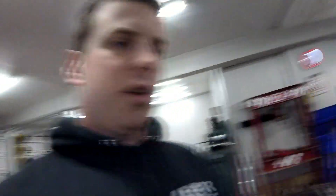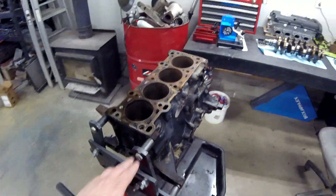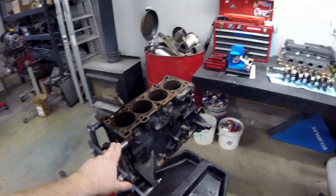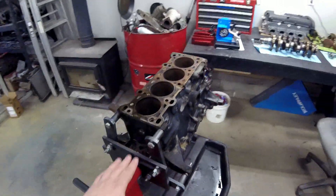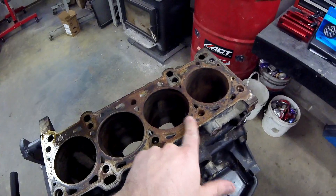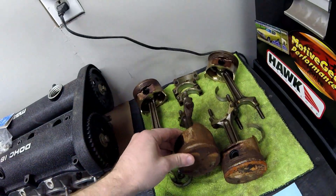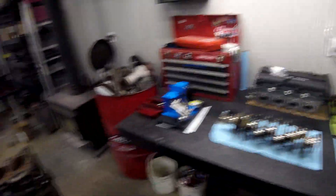This is the donor motor that we're going to be starting with, and this is pretty much the worst-case scenario. This motor is really beat up and very rusty. These are the pistons that came out of it. For what we're going to be doing, that's perfect, because it means the owner was able to get this at a very affordable price, and it's completely fine because we're going to be remachining the whole thing.